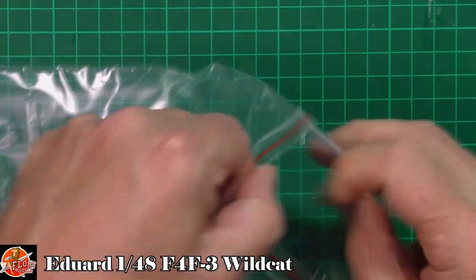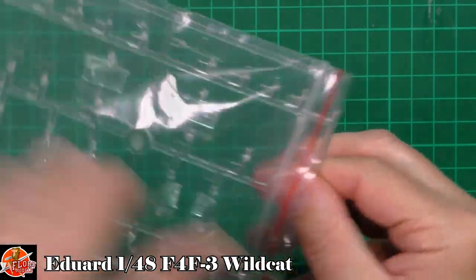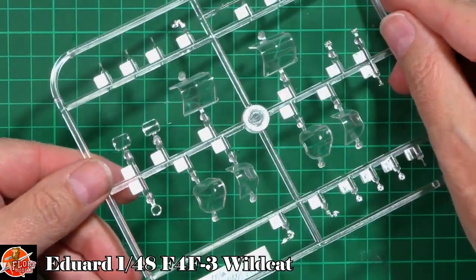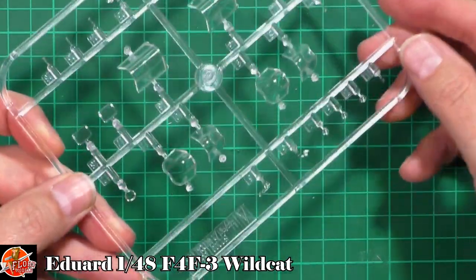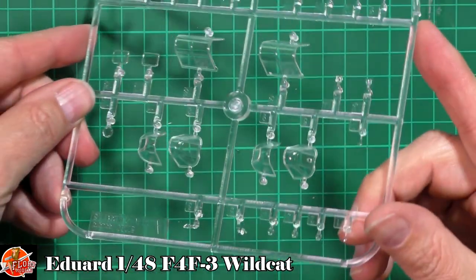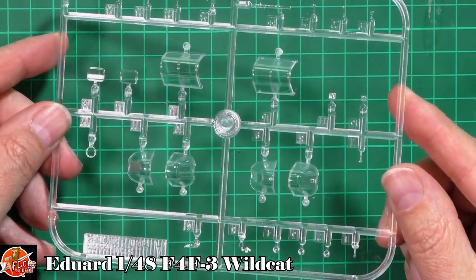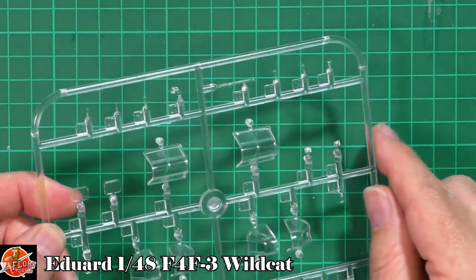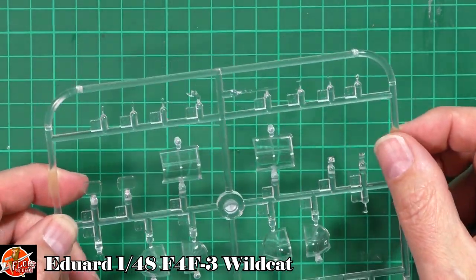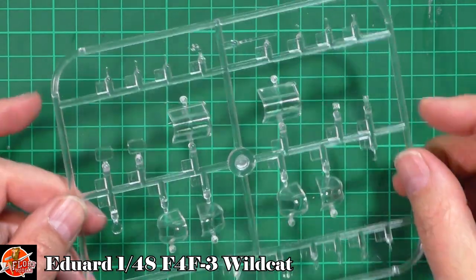Last up, the clear parts - very crystal clear, gorgeous even though they're small. We've got different canopies and different windscreens. Beautifully done throughout - the gun sight, normal gun sights, lights, various bits, and the little windows for the cockpit floor. Really very, very nice indeed.